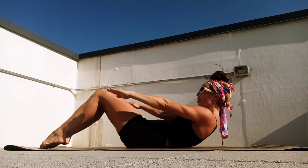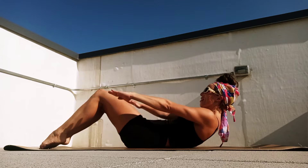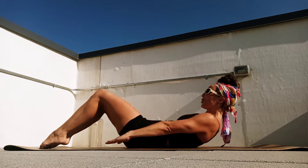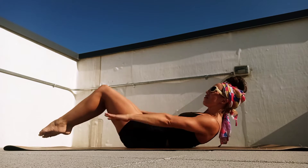We're going to begin to pump those palms down for our Pilates 100, breathing in, two, three, four, five, and exhale, two, three, four, five. In, two, three, four, five. Exhale, two, three, four, five.